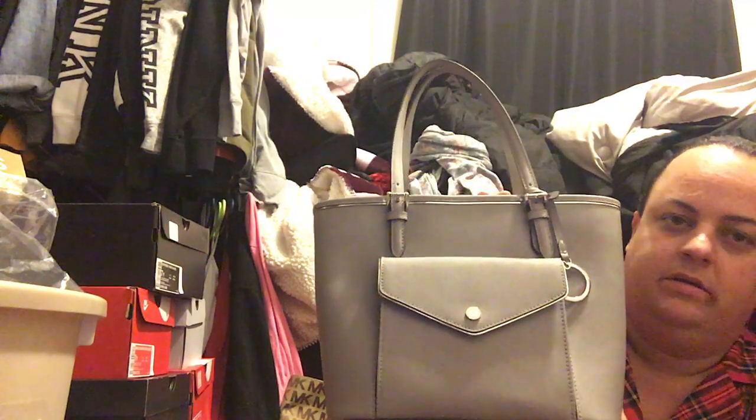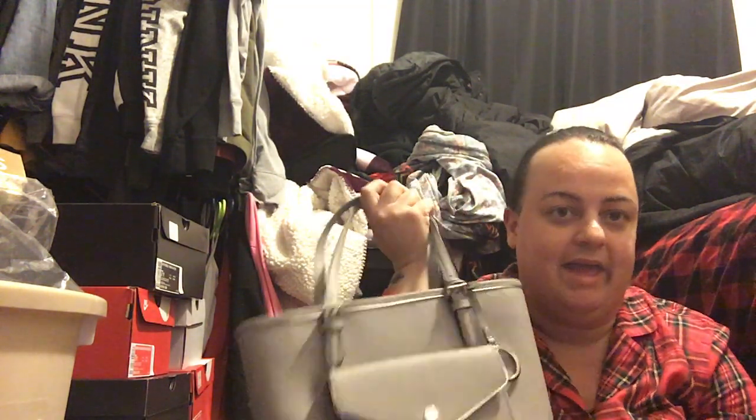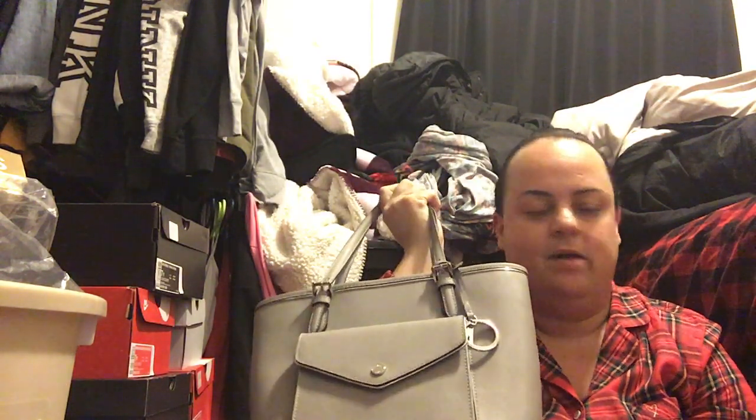This one he got at TJ Maxx and ended up paying about $100 for it. It's really cute — I like it. It's not as big as my other ones, but it's good for like date night, or when I just want to put my wallet, keys, and a few little things in it. I'm not really going to go out for the whole day and throw everything I need in this bag — that's what I use my bigger bags for.